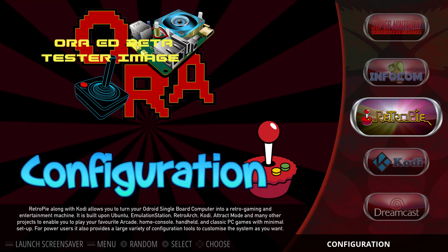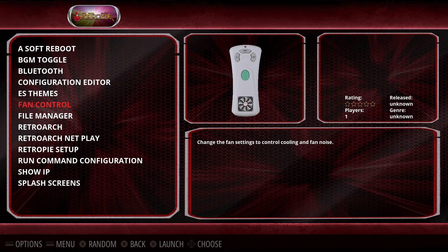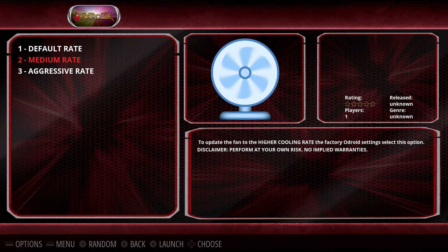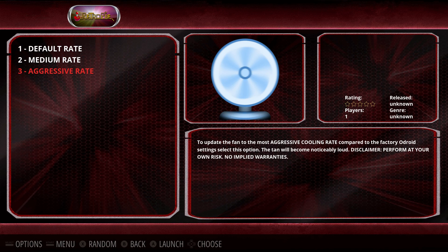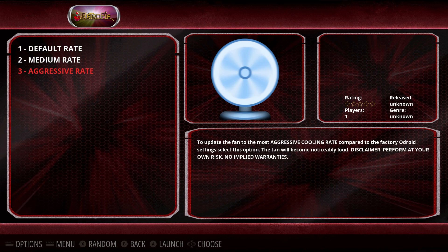There are some added features specifically for the Odroid XU4. There are two versions of the Odroid XU4 — one with a fan and one without a fan. I'm using the one with the fan. Going into the RetroPie menu, we have fan control. You can set it to default, medium, or aggressive. I just leave it on default — it seems to work fine. This is a cool little feature added specifically for the XU4.